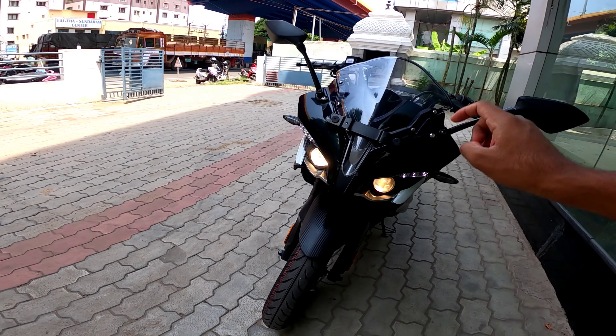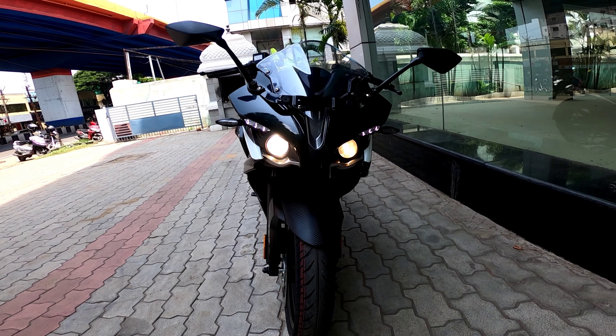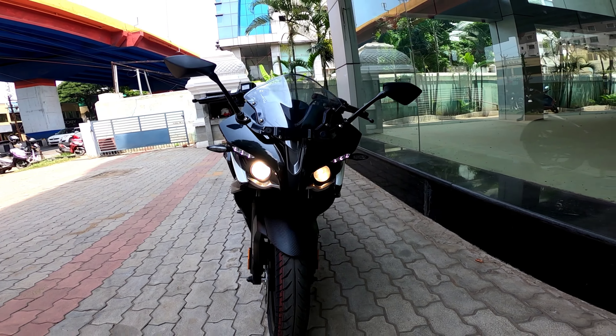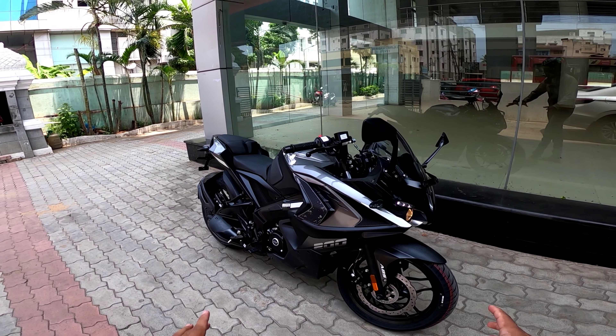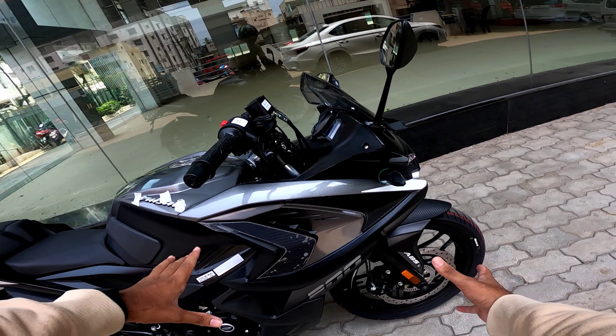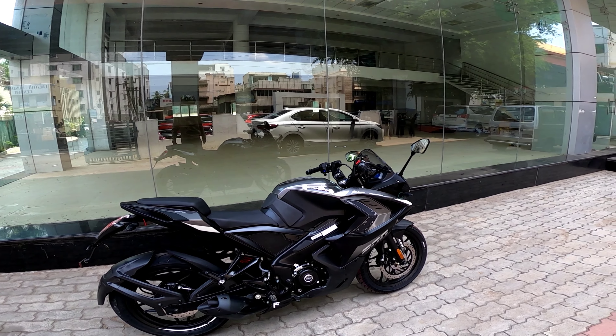The headlights are very nice, but the light visibility could be better. It has a projector headlight which is very nice. If you have LED projectors, you can see the improved visibility. It's good to observe the braking performance as well.